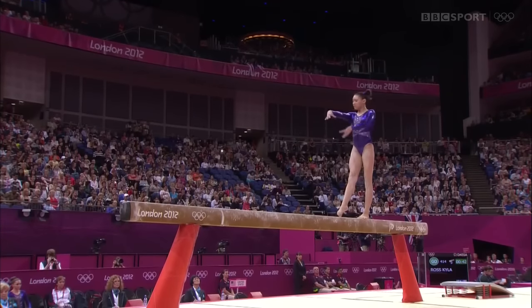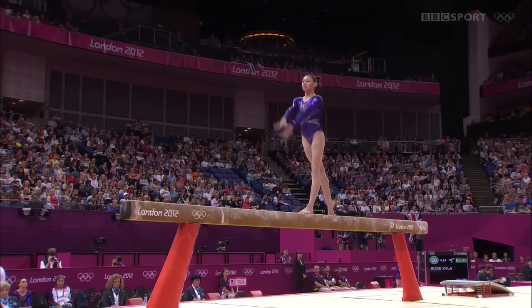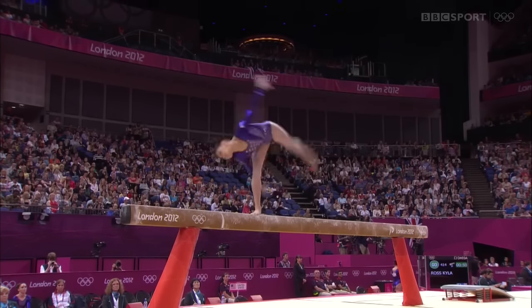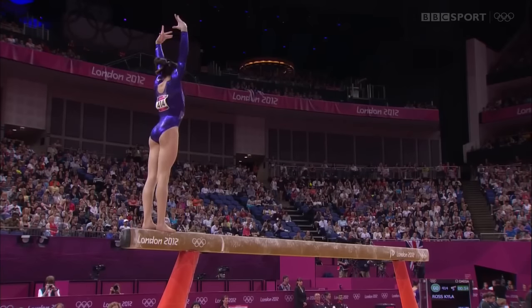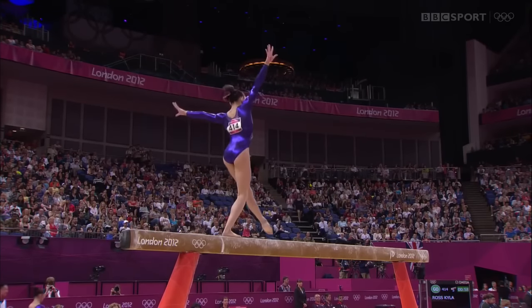Because she links those two moves, she gets an extra 0.1 bonus, and that's how her start value becomes higher than others. Side somersault — gymnasts have to show moves forwards, backwards, and sideways, and these two leaps are a lovely split.